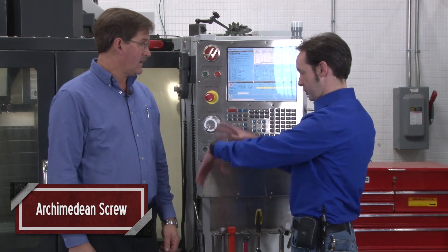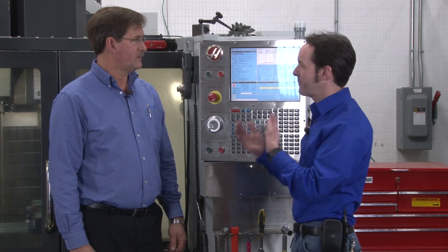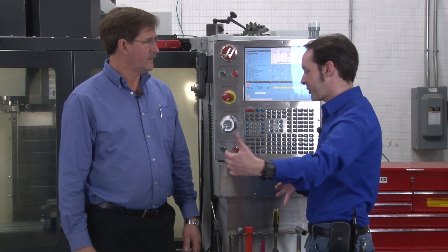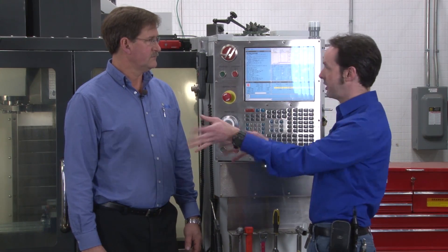When you're running your machine and making your chips, stuff falls down. This works hand in hand with the coolant system. On the back there's a nozzle that flushes stuff down and pushes the chips out. All the chips come down forward. There are screens — the coolant gets recycled back in and the chips get carried on out.